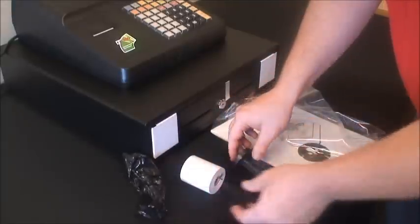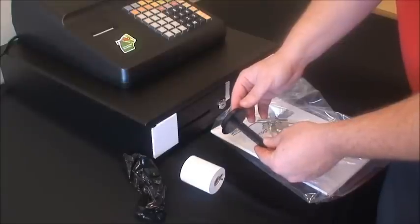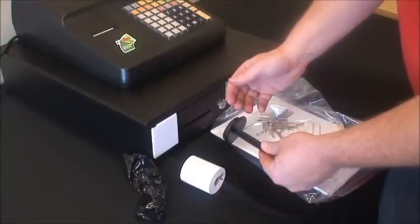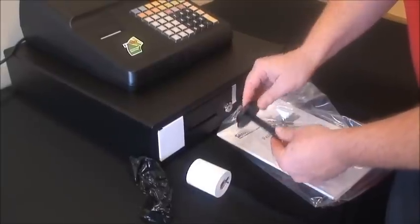We have a spindle. The best place for the spindle is actually in the top drawer of your desk — it's never really used. The paper just sits in the bottom of the paper cavity, as we'll show you in a moment.